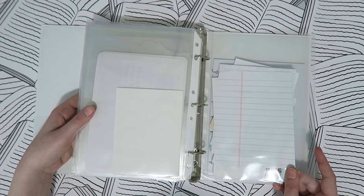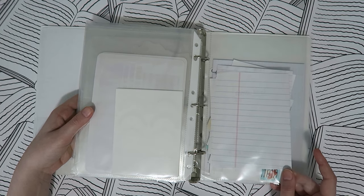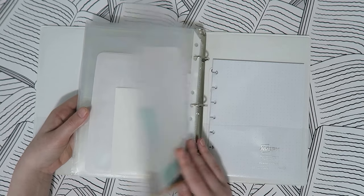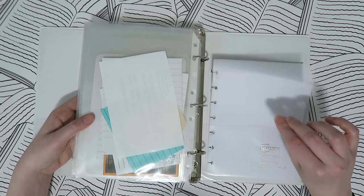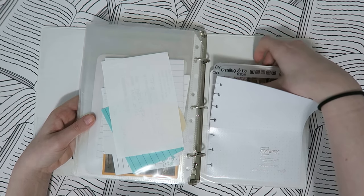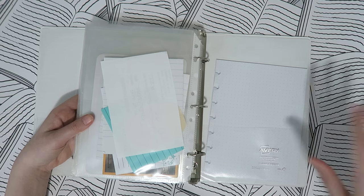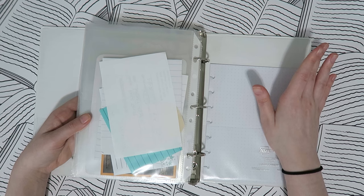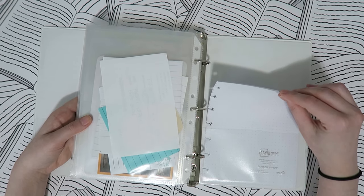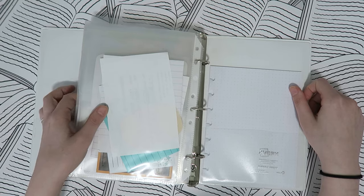In the very back I have a page protector that's kind of like a junk pocket — if somebody hands me a slip of paper I just stick it in there instead of my planner. I also have a bunch of dot grid paper here just for my planner so I can use it as I need it.